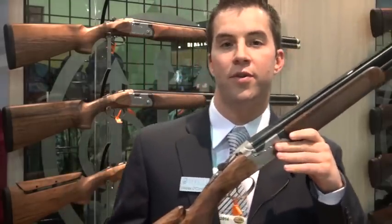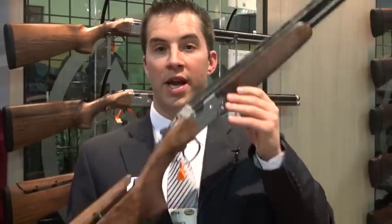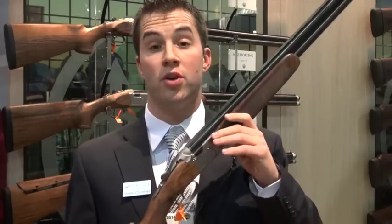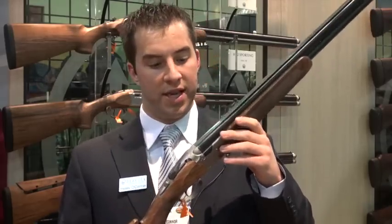Hey everyone, Wes here at the 2014 SHOT Show at the Beretta booth. Here in my hands I have the 692 Skeet model. Earlier last year we launched the 692 Sporting, and now we have the Skeet.